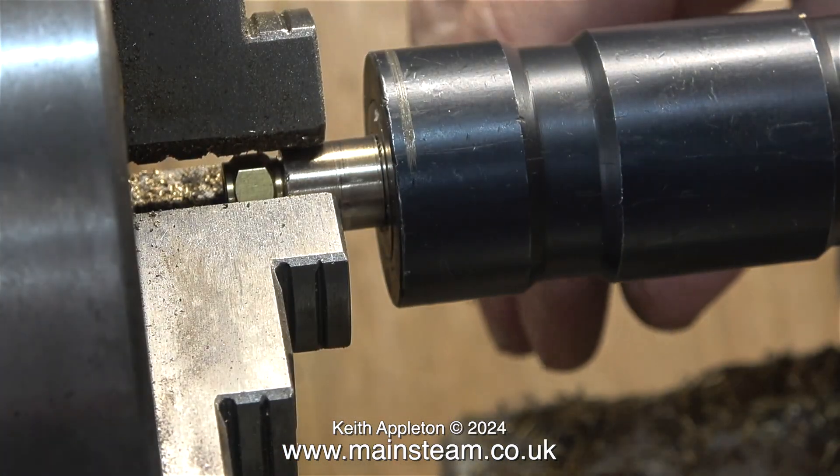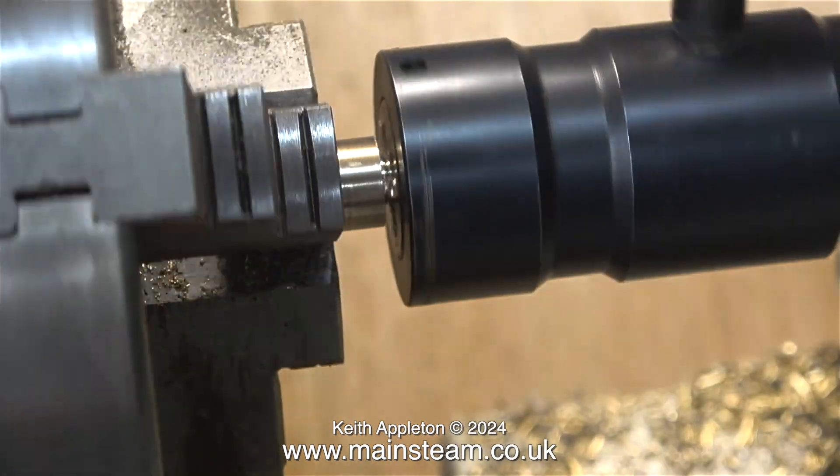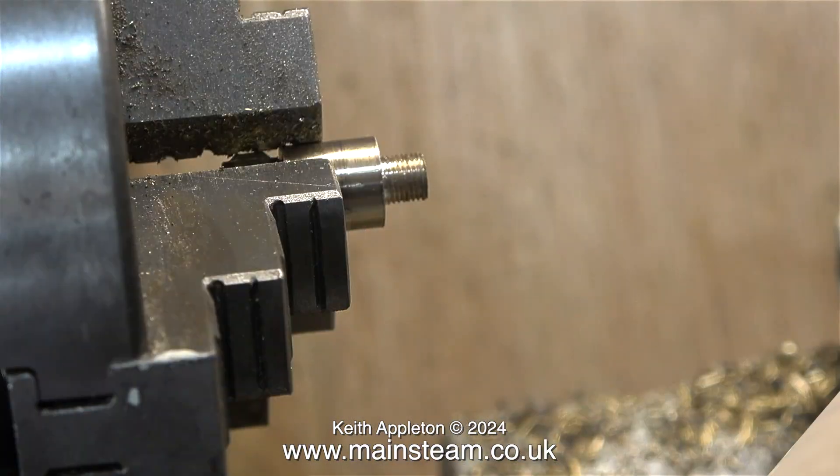I came across a problem when I tried to wind off the die — it screwed off the nut on the other end. So I changed the position to hold the work by the main body and then the die screwed off easily.